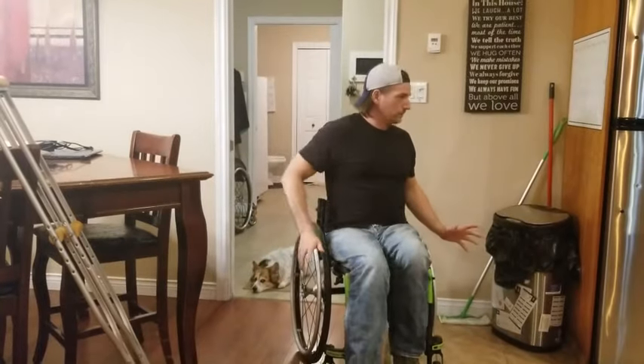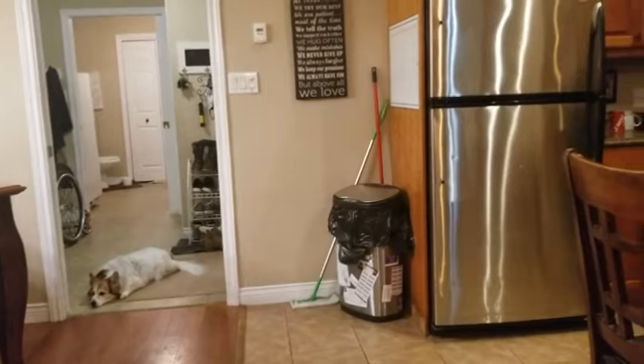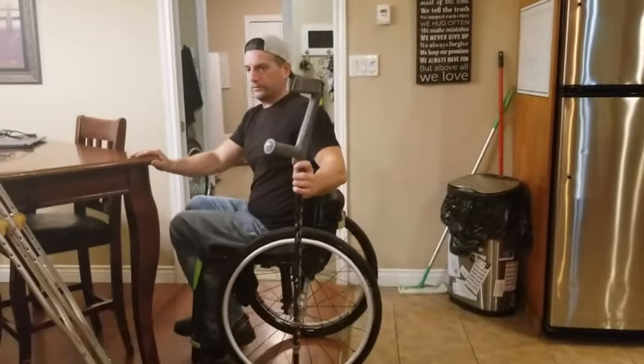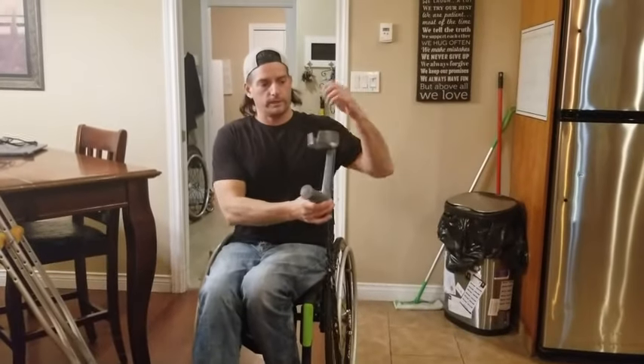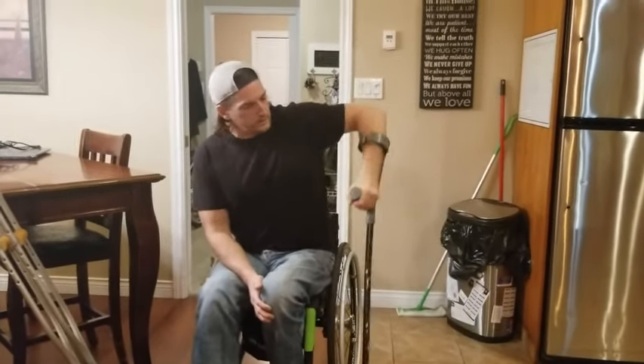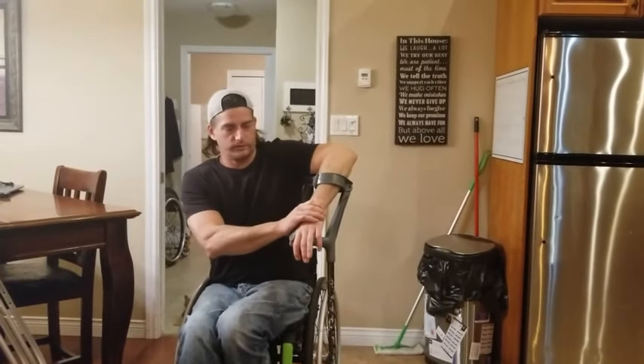Now, when I say forearm crutch, this is what I'm talking about right here. This is what I generally walk with if I actually walk anywhere. It's a forearm crutch — your arm comes in, hand grabs the crutch, and wraps it in the forearm. All the pressure goes onto your wrists.